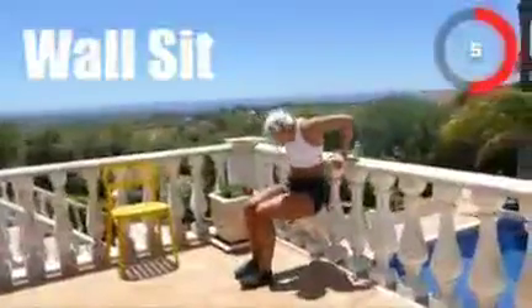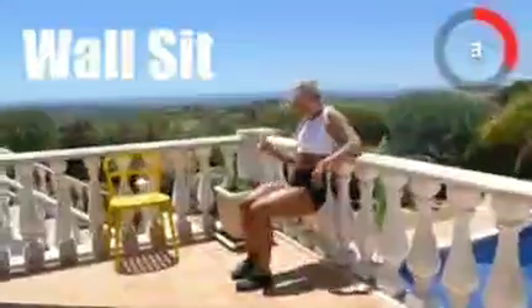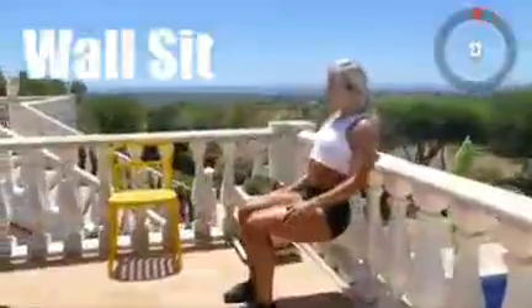Up next, wall sitting. Three, two, one, go!